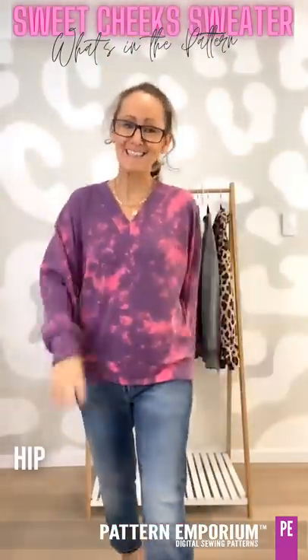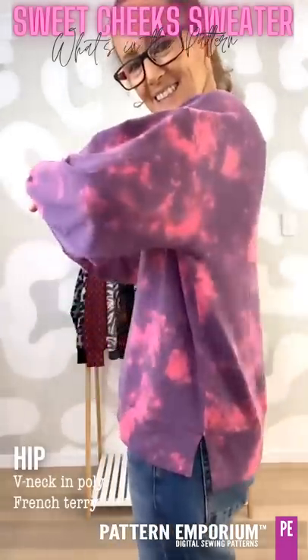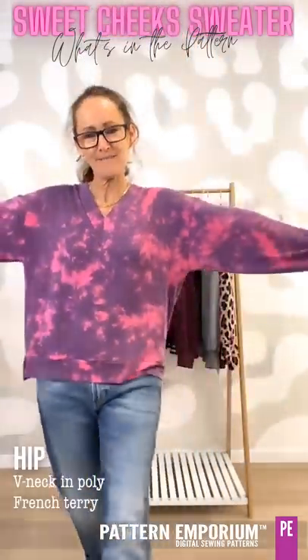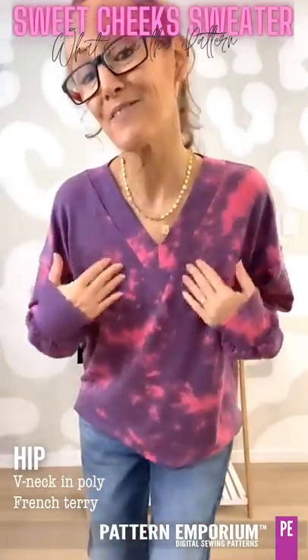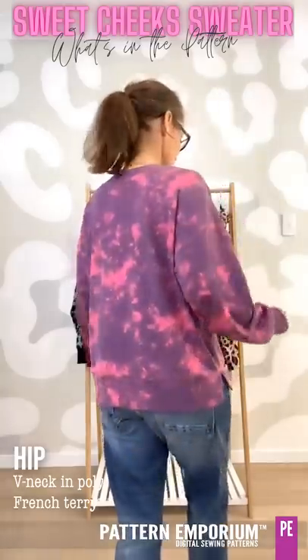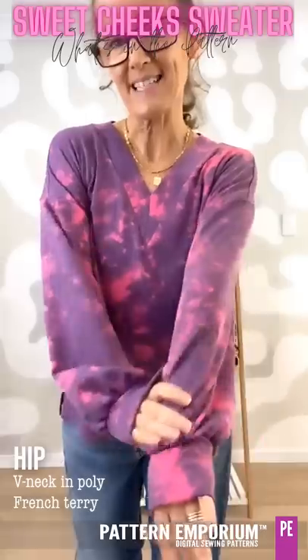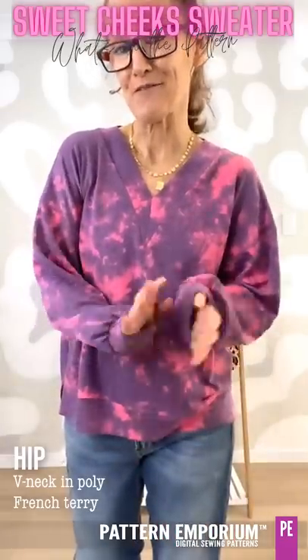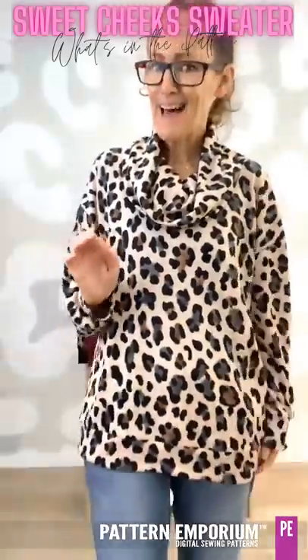Last in the hip length, we have this awesome French terry. See the split? Gorgeously roomy — you can pop a t-shirt underneath — and then the fabulous V-neck; it's just gorgeously relaxed and easy. It is a French terry from Lush, so it's so soft.